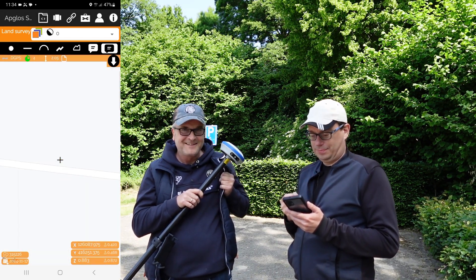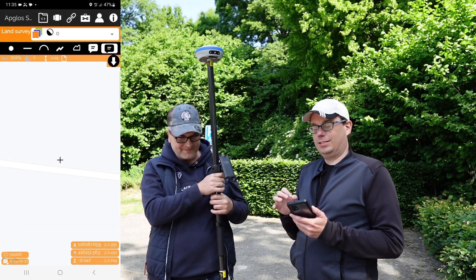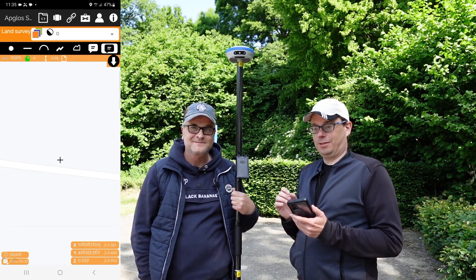And we have a position. Let's see what we do next. The nice thing about this surveying is that we will use the perpendicular surveying method.